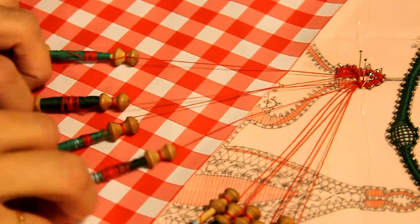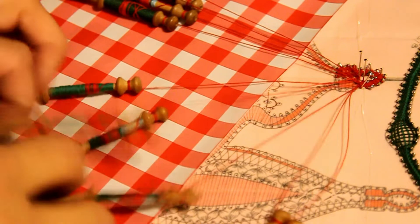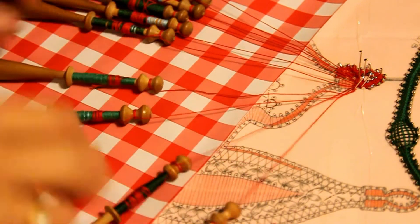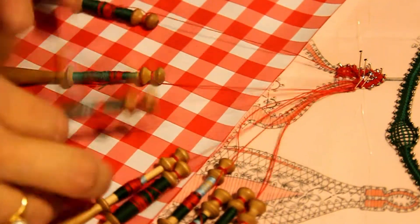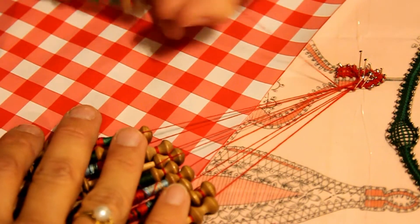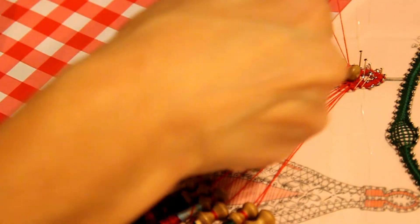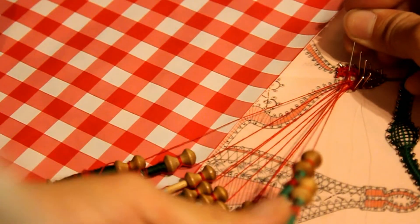Donc mes meneurs sont à gauche, je vais à droite : point fermé, point fermé, deux torsions, point fermé, point fermé, deux torsions. Je retourne à gauche : point fermé, point fermé, deux torsions, point fermé, point fermé, deux torsions. Je vais recrocheter ma paire de meneurs sur la deuxième épingle que j'ai enlevée. Encore une fois, si vous ne savez pas crocheter, je vous invite à regarder la vidéo qui s'intitule « exercice de crochetage ». C'est important de savoir bien crocheter.